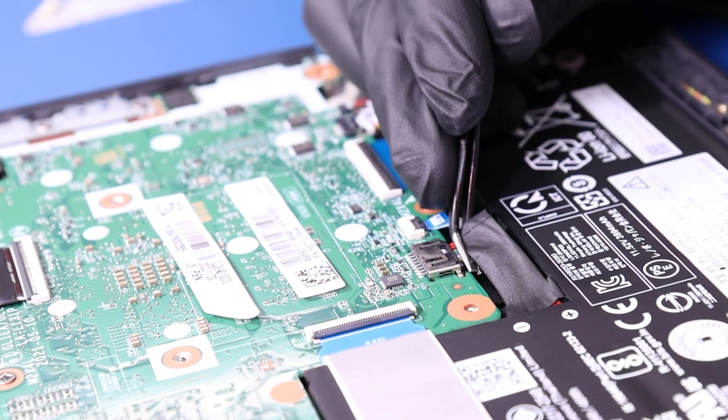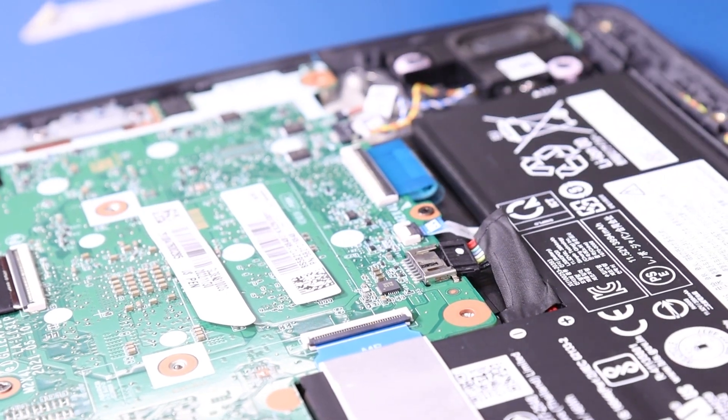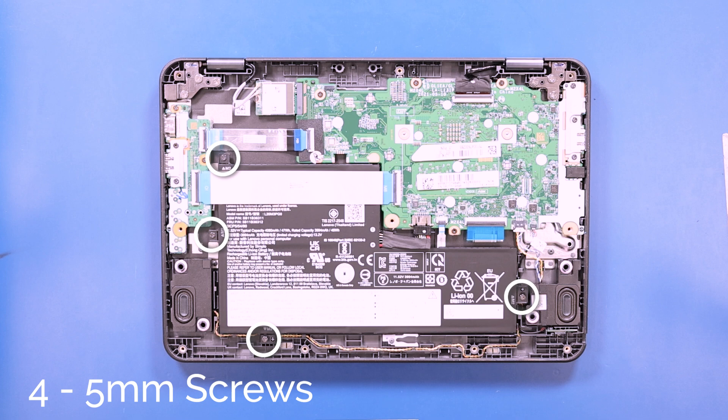Unplug the battery from the motherboard. Remove four 5mm screws from the battery.